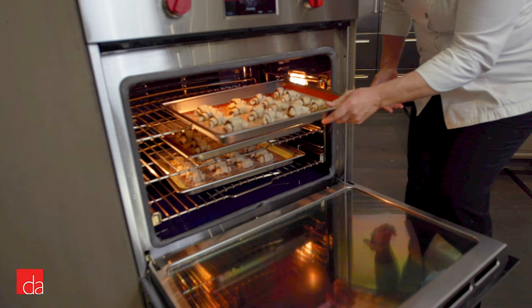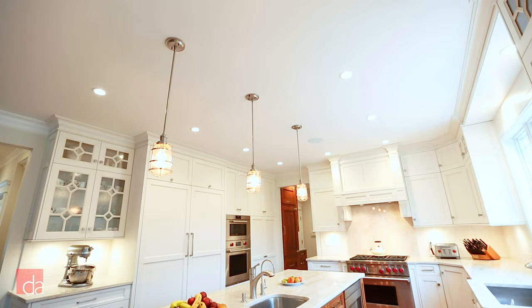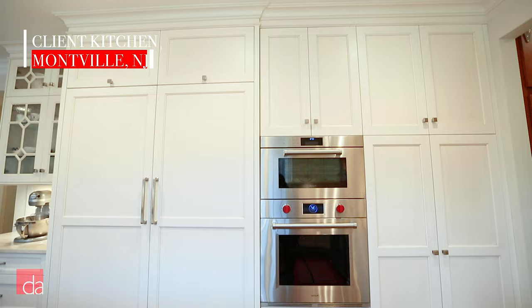That sounds great, Chef Anne-Marie. I think a lot of customers of ours know the iconic red knobs — they've seen these appliances in luxury homes — but not a lot of them realize just how well these things cook. You know John, clients always say, well, you're a chef, so of course everything you make comes out great in any oven at all. Are my results going to be the same as yours?